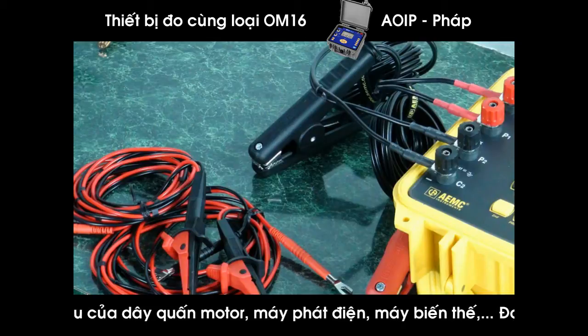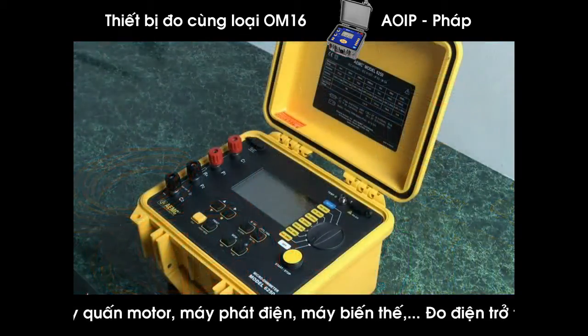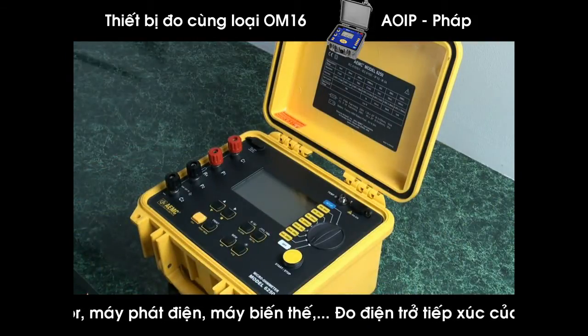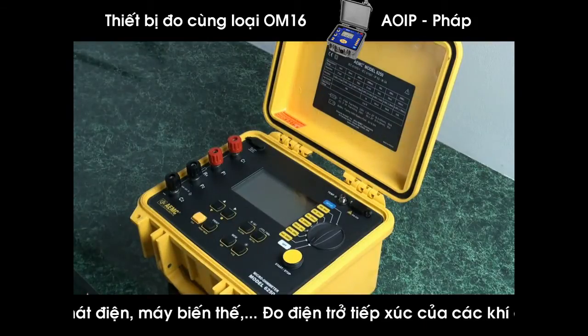It has automatic or manual temperature compensation. It also has two alarm set points where, if the resistance exceeds a high or low desired range, it will flag an alarm.